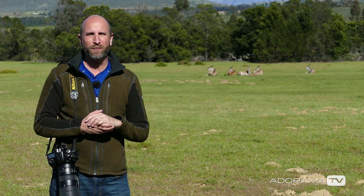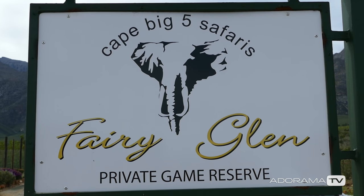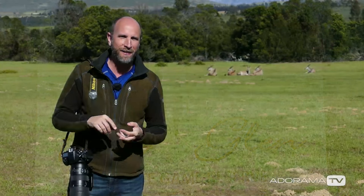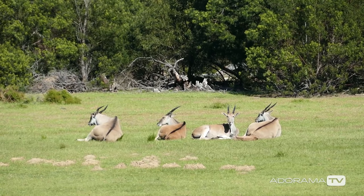Hi everybody, welcome to another episode of Exploring Photography right here on AdoramaTV. I'm Mark Wallace in South Africa on the Ferry Glen Reserve. It's the home of some of the big five — the elephants, the rhino, the zebras, etc. Right behind me are some Eland, the largest antelope in the animal kingdom.